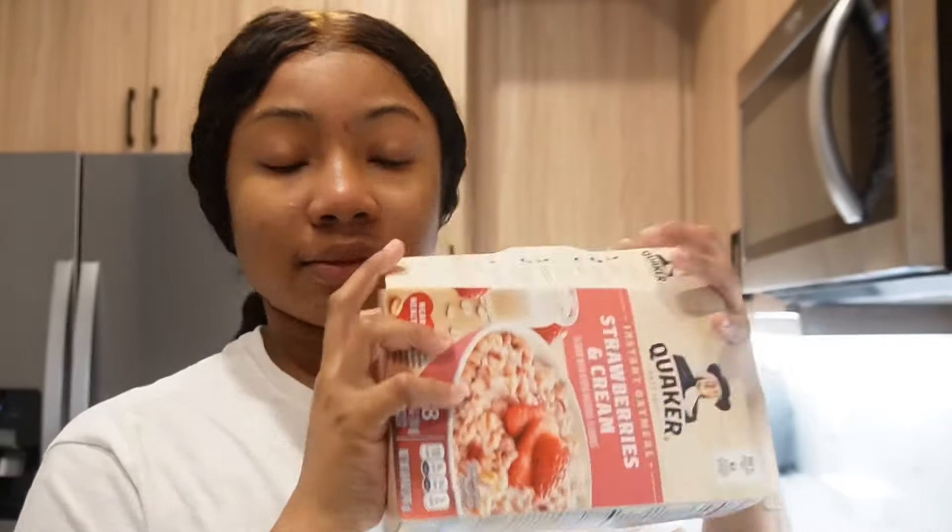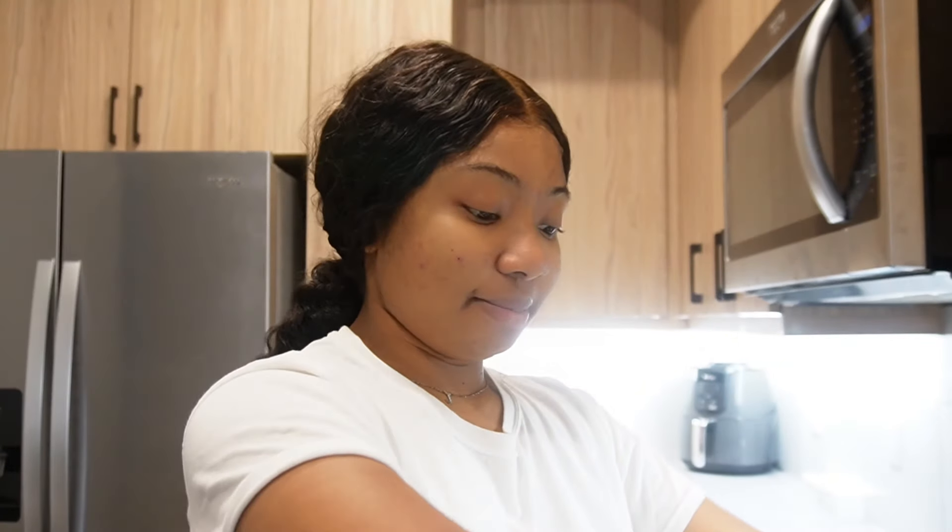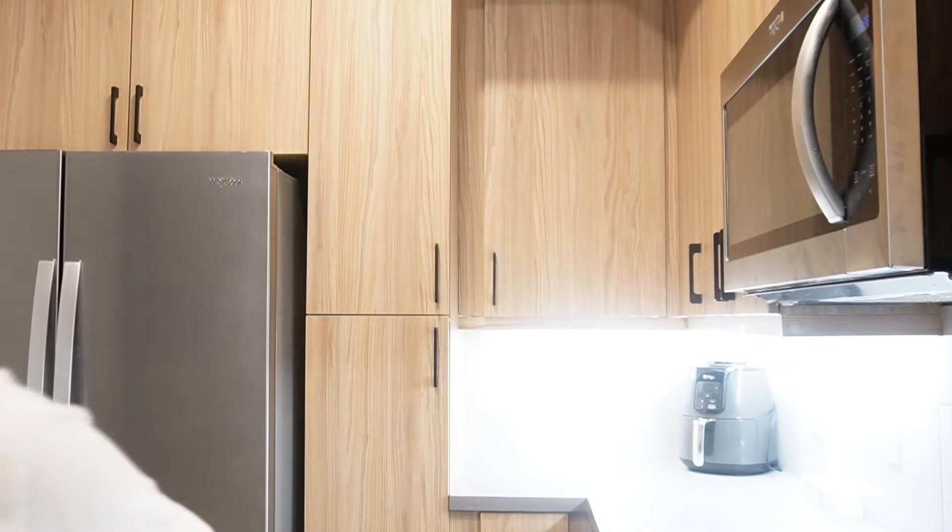I'm about to make me some oatmeal. If y'all can hear noise in the background, it's not me — it's washing things on the lawn. Do y'all put milk or water in y'all's oatmeal? I do water — I don't like milk or anything. But today I'm going to add a little bit of extra sugar.